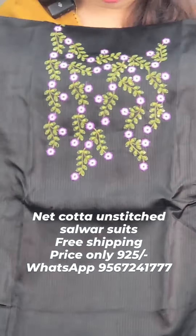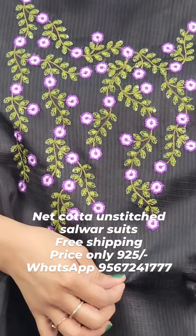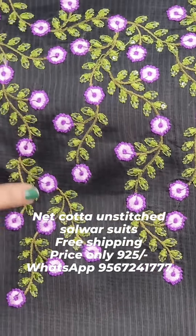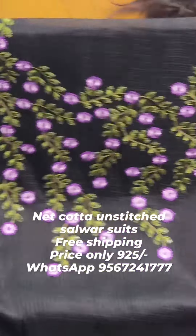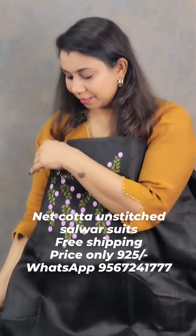The first color is black in the net cotton. It is a great color — lavender and green. It is a great color. The bottom is a good color.